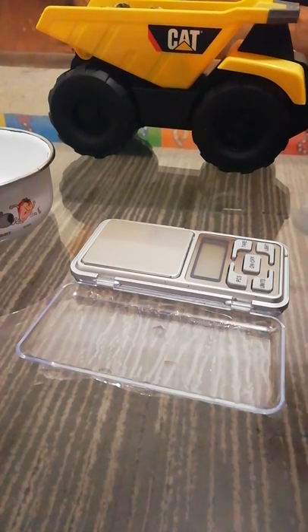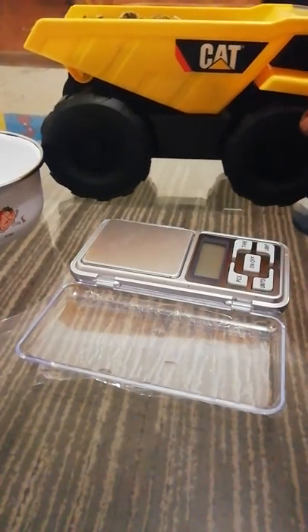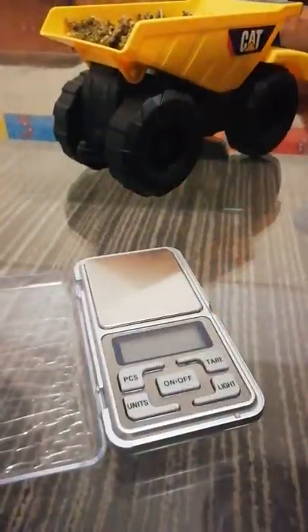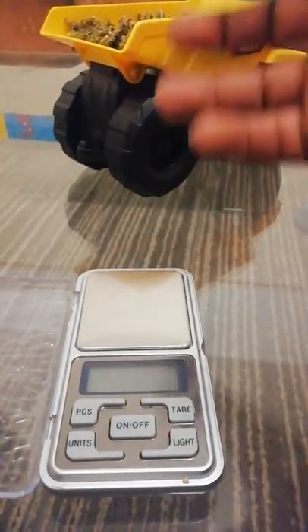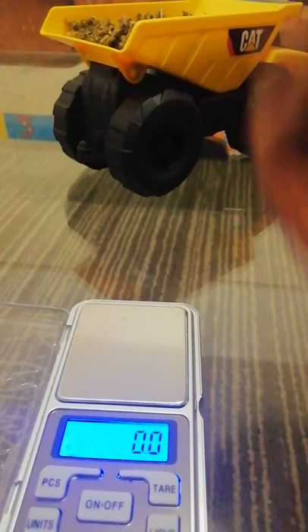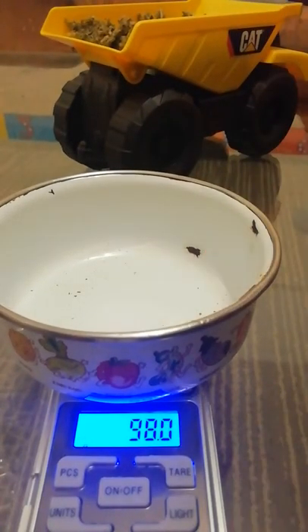First things first, you need your equipment. We've got a good container here to assist us. You need something to capture the marijuana, just to ensure that you have good integrity in terms of the mass that you're measuring. Put the scale on — you'll notice it comes up and gets a value of zero. We need to put the container on so that we compensate for its mass.